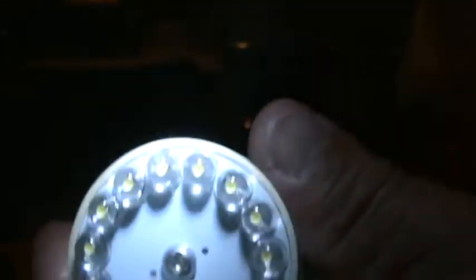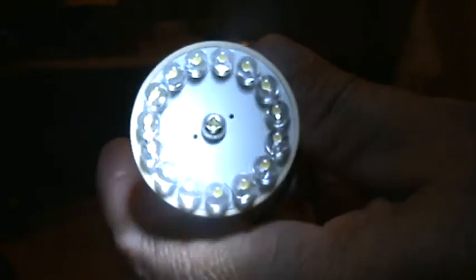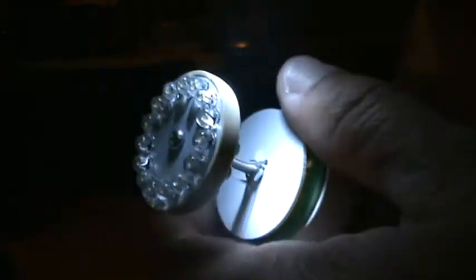There's the LEDs — 15 on each side, screw in the middle. Plastic, not glass. Plastic. And it just goes on like this, screws in. And there you have it.